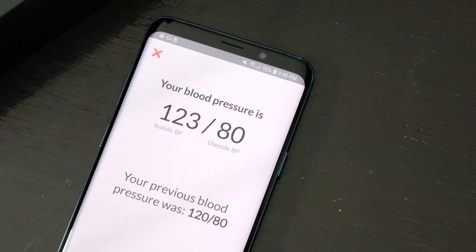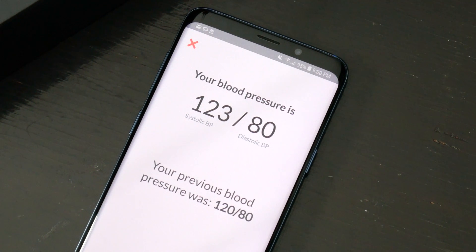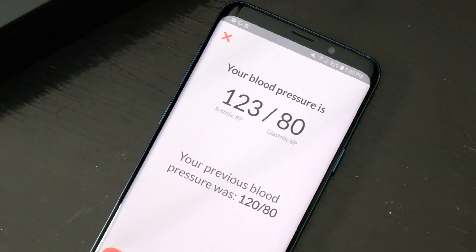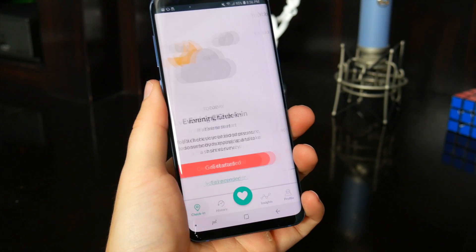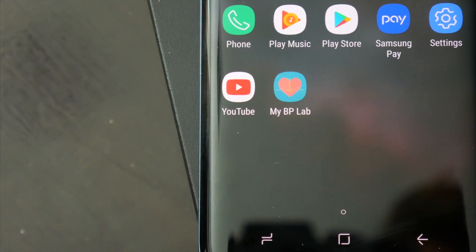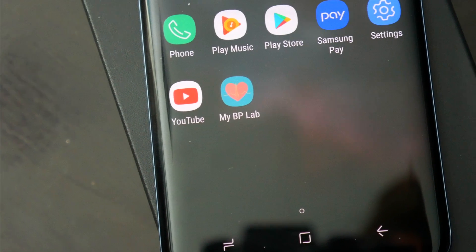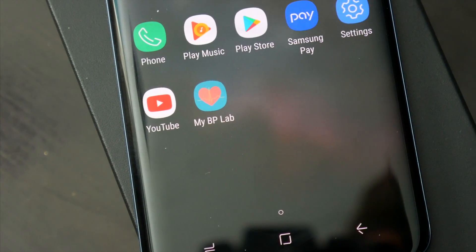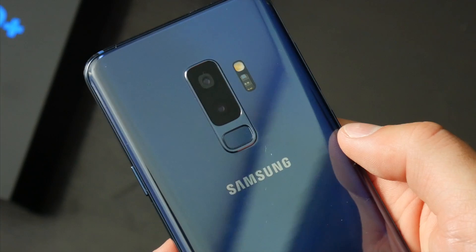I can't necessarily comment on its accuracy, aside from the fact that the blood pressure reading it measured for me was within a couple percentage points of what I know to be my approximate blood pressure, so it wasn't giving me anything crazy. I think for most people it'll be a solid tool for casually monitoring their health. I do hope UCSF gathers enough data to really nail down the accuracy of something like this, and especially seeing how useful the Apple Watch is in monitoring health, I'd imagine we'll see everyday tech items incorporated more and more into health monitoring.